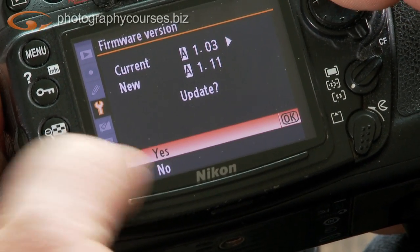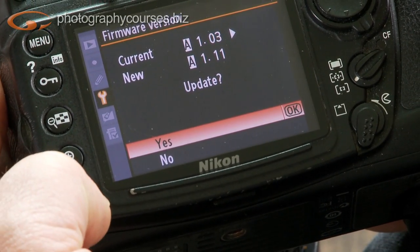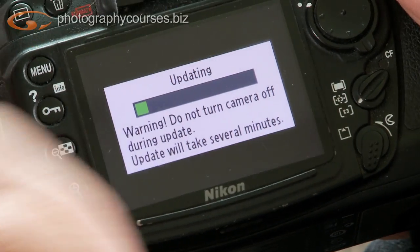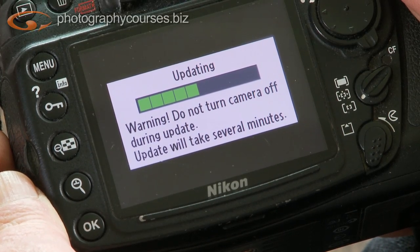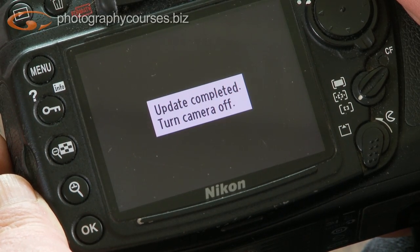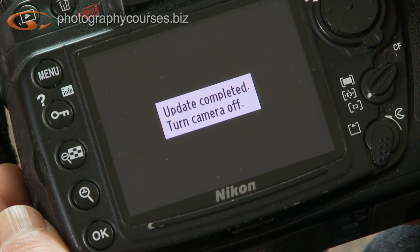It's asking which firmware you want to update. It shows the current version is 1.01 and the new version is 1.11. Do I want to update it? Confirm — yes. There we go. We've got a screen on the back saying: 'Warning — do not turn off your camera during this update. The update will take several minutes.' So now we just sit here and watch the little status bar creeping across the screen. It's updating the firmware. In theory this should be a bit like having a new camera. Update completed — turn off the camera. And that's really all there is to it.